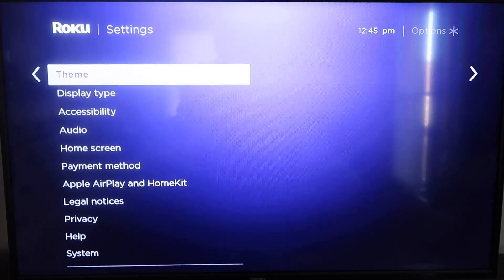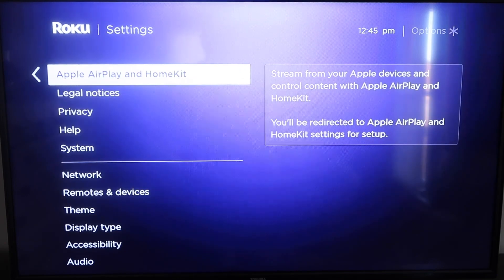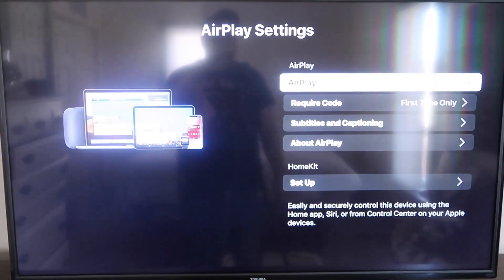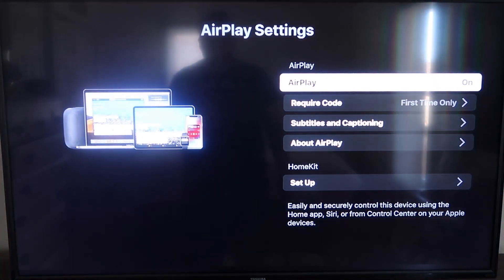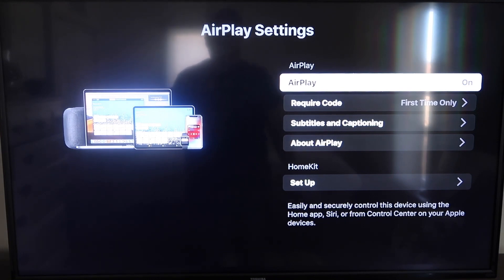Go back down to Settings, click over, and then click on Apple AirPlay and HomeKit. This is something new that Roku has implemented on all their devices. Click on that and it'll take you to the AirPlay screen. It's available on all Roku devices except the very lowest one — most devices will have this, but if not you might have to upgrade to the next one up.